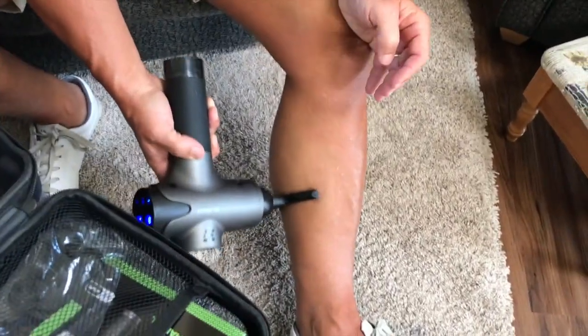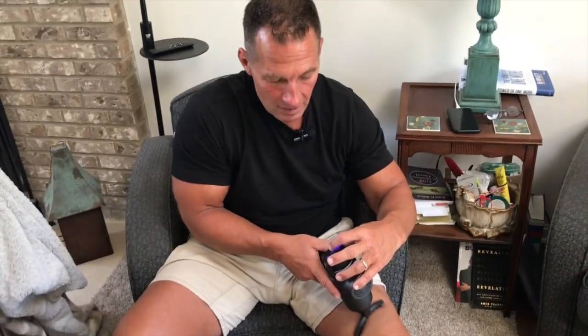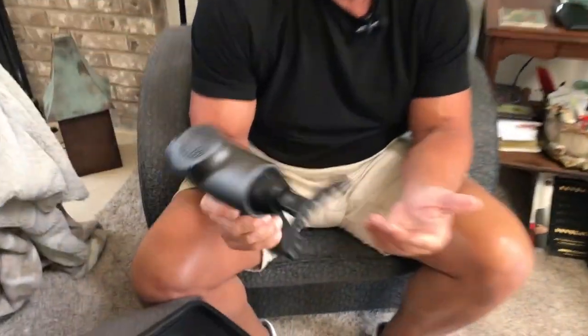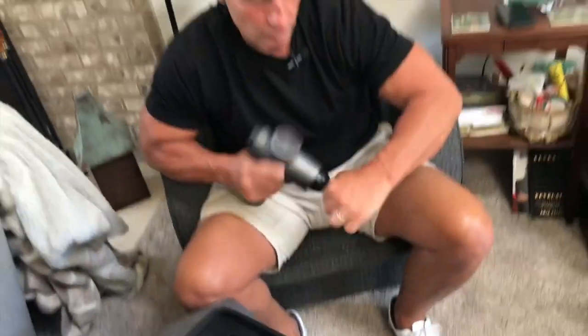I don't even know what the RPMs are on that but it's massive. Anyhow, if you're looking for a massage gun, Clinor makes a great one — very durable, good-looking, and it comes with a carrying case. There are ten components included and you're going to love it. You're gonna feel great after using it, so pick one up.